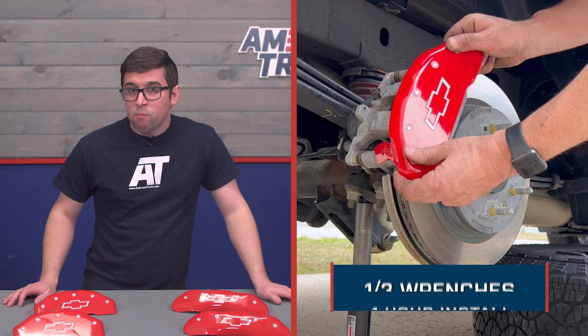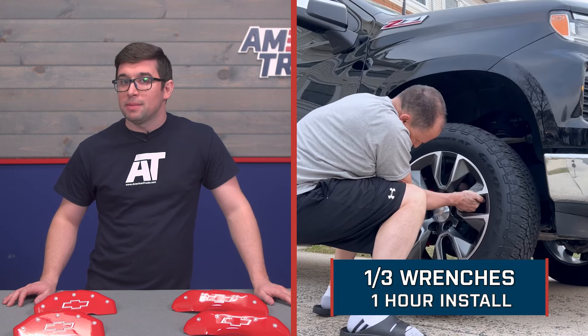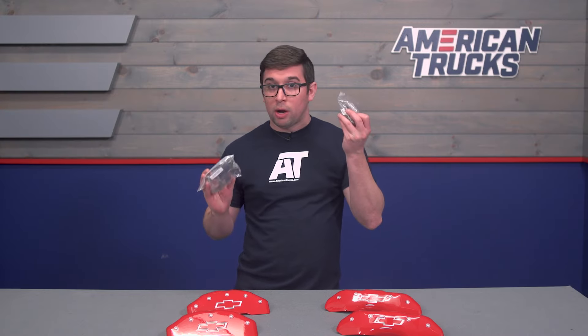Speaking of your time, we're going to give installation a one out of three, and you can expect the job to take about one hour to complete. The covers are attached with the included clips and hardware, so it's really just a matter of popping your wheels off more than anything. Plus they don't require any permanent modifications to your truck, so you can take these off and return things to stock at any time. With that, let's hand things over to one of our AT customers who's going to walk you through the install process.